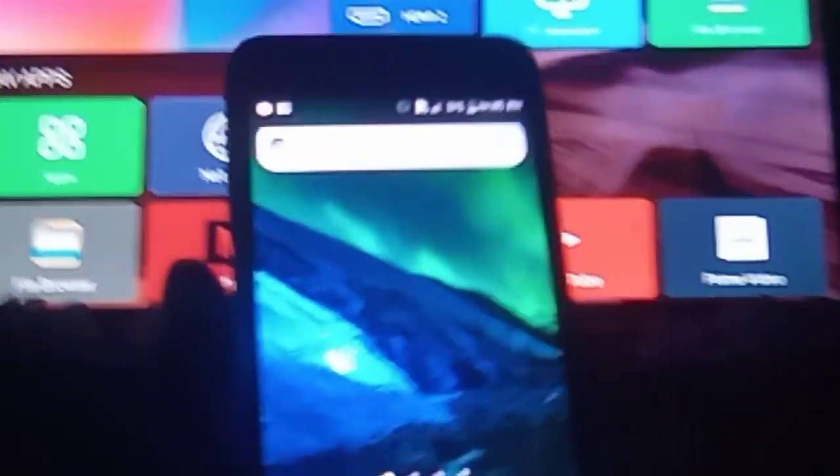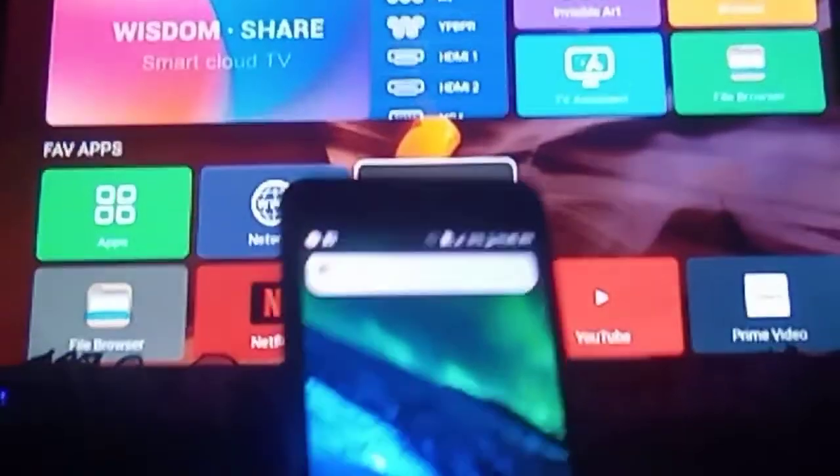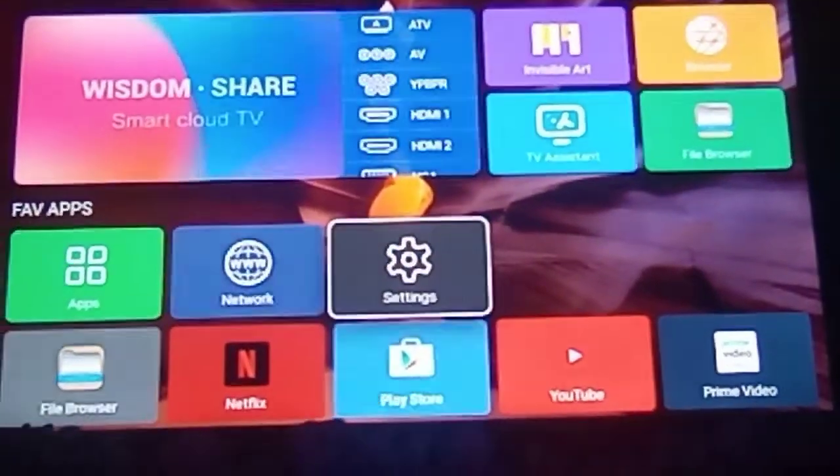For instance, if your neighbor wants internet and you don't want to give them your password, you can give them the hotspot. The hotspot will still allow them to use the Wi-Fi from your modem. So I'm gonna show you where to find the hotspot that is on your Smart Cloud TV Imperial.